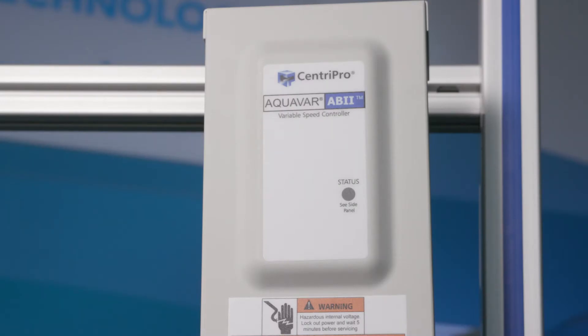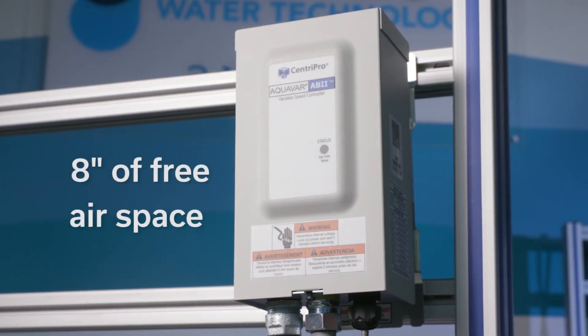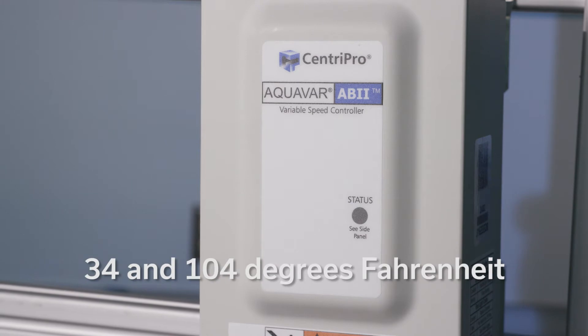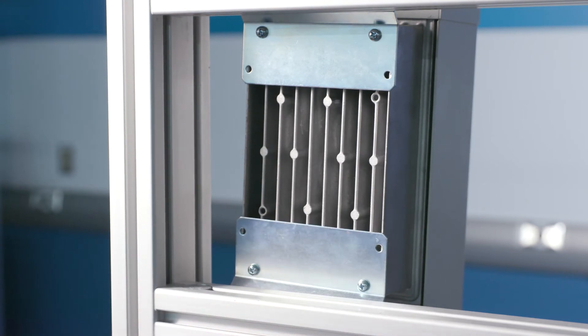Mount the controller in a well ventilated shaded area. The controller must be mounted vertically. Be sure to leave 8 inches of free airspace on each side of the unit. The controller must be in an area with an ambient temperature ranging between 34 and 104 degrees Fahrenheit. Do not block the heat sink and do not set anything on the unit.